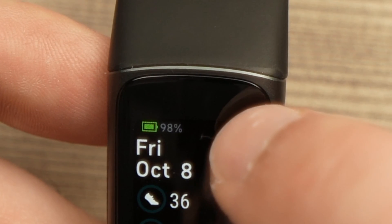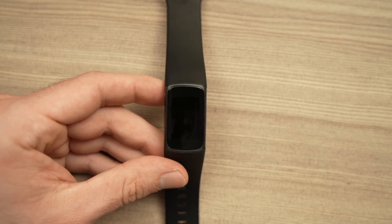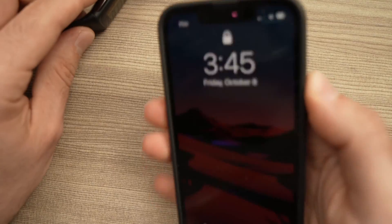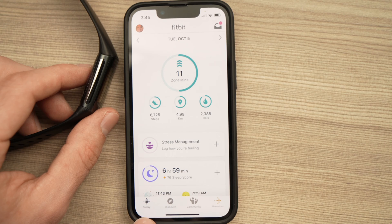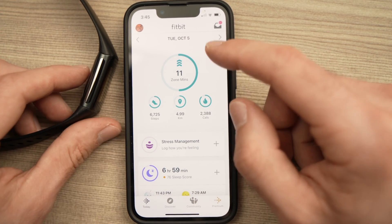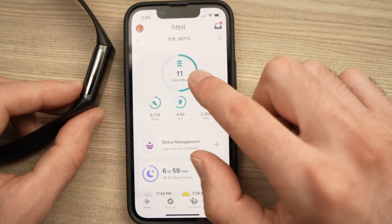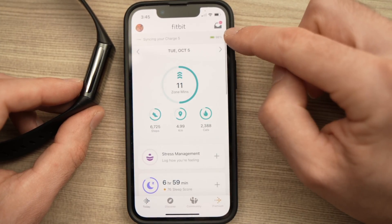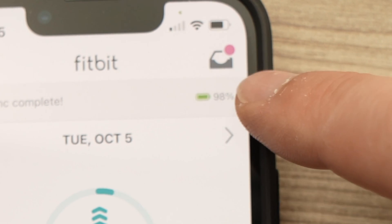So here it is at 98%. Another way to check the battery percentage is to simply take your smartphone that has your Fitbit app. Then what you have to do is tap on 'Today' here on the lower left corner. Once you're there, sync your Fitbit with the phone by swiping down, and here you'll be able to see the battery percentage of your Fitbit Charge 5.